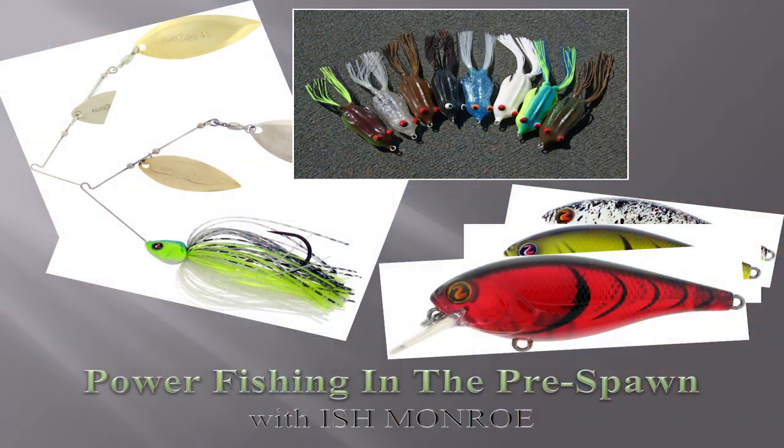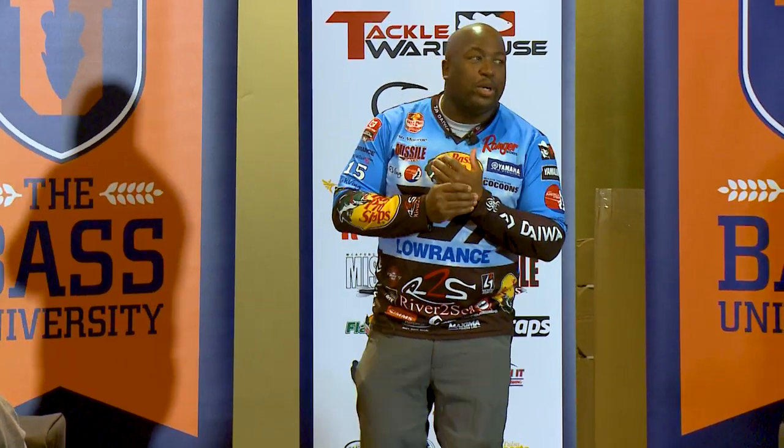I am Ishman Rowe and we are going to talk about power fishing. Before we get into power fishing — which is a topic we've gone over with Wesley already — I'm going to talk about fishing in the pre-spawn, a couple of things I want to get into.